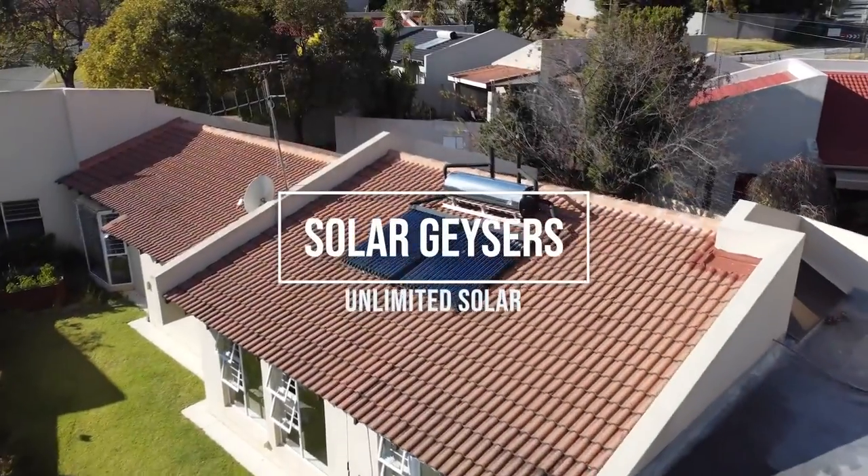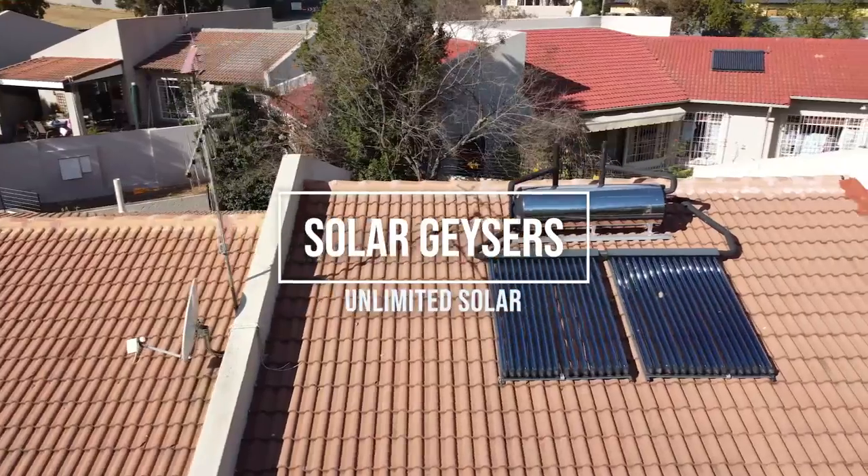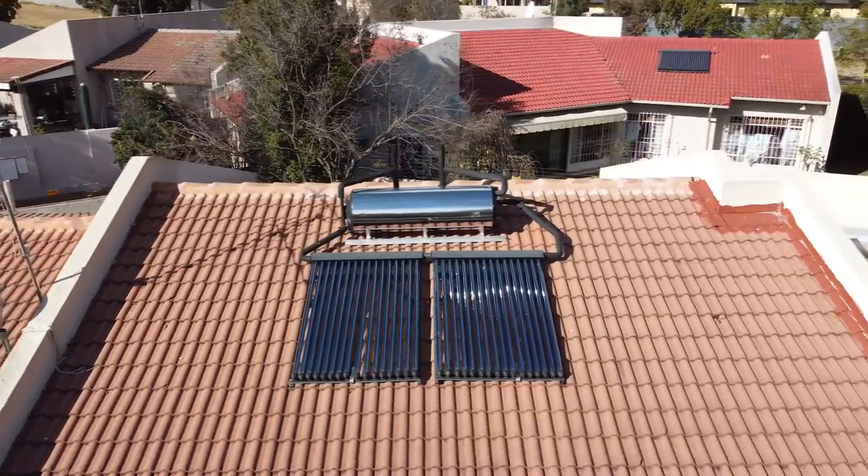By now you know the benefits of installing a solar geyser, but how do they work and which one is right for your home?